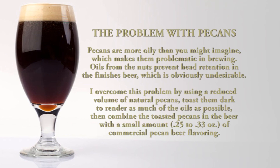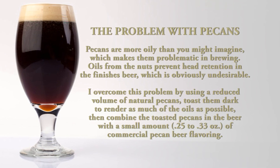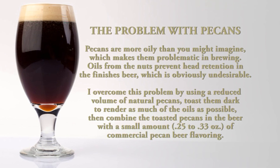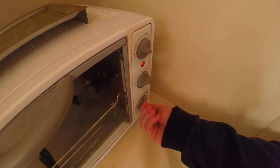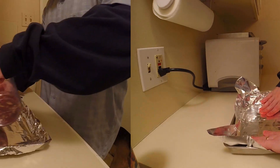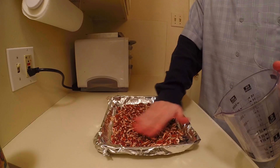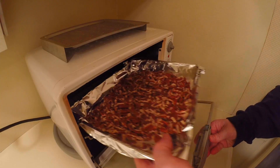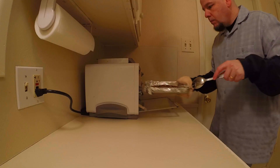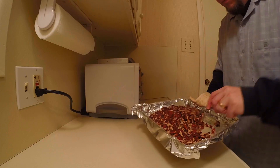Here's a great way to overcome the so-called pecan problem and get some great flavors into a pecan porter. This technique uses the best of both worlds — a combination of chopped, toasted pecans and pecan beer flavoring. You'll start out by heating up a toaster oven and preparing a baking sheet, then taking a cup and a half of lightly chopped pecans and putting them onto the sheet. Don't over-chop the pecans because you don't want to expose too much of the meat to the beer — that's where the oils are, which can cause problems with head retention. Toast the pecans as darkly as you can without burning them. You might need to take them out halfway through and flip them over, which will also help to get rid of some of the oil.